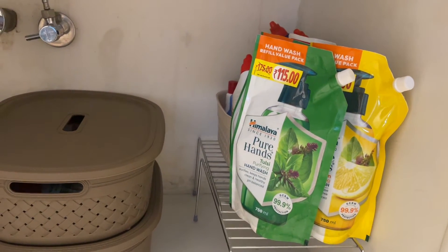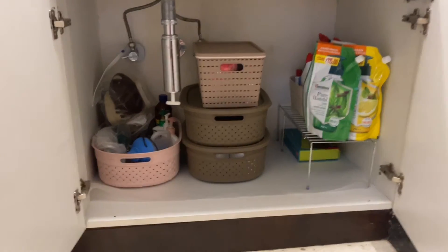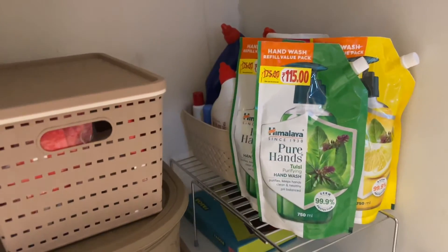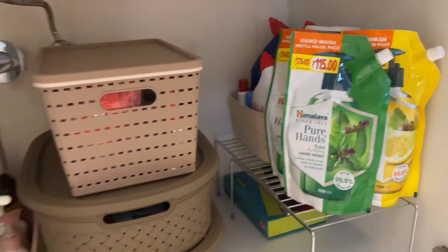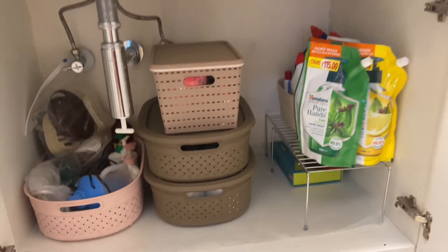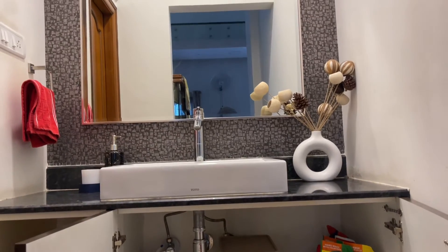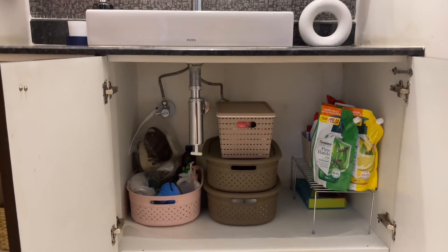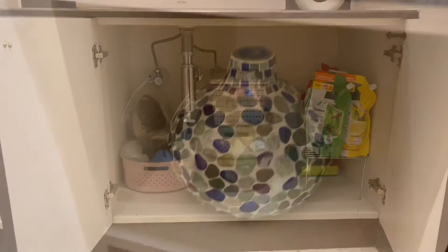I think I can get a basket for the hand wash packets also — I am not sure yet. This is how it looks now. I have stacked the baskets on top of one another — they are not filled very heavily so they are easy to take out. The hand wash and harpik bottles are on top, and I have kept this big basket on the left which I got again from Amazon. The whole area looks minimalistic, clean, neat, and organized — very easy to take out and keep back.